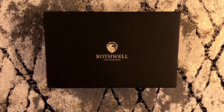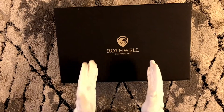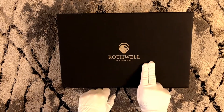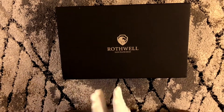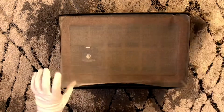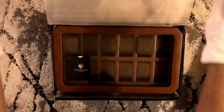I found this on Amazon for a great deal at $79.80. It's by the company Rothfeld, made in San Francisco. Here we go — take this off. It comes very nicely packed like this.